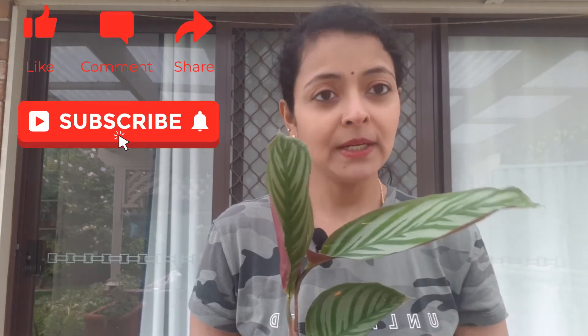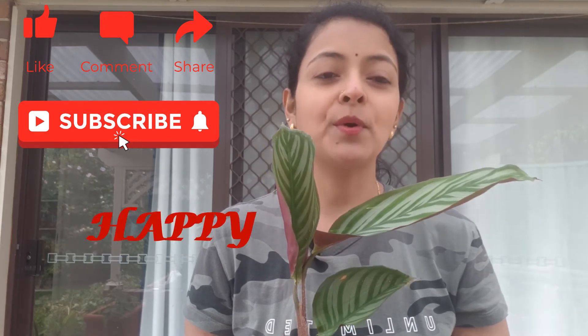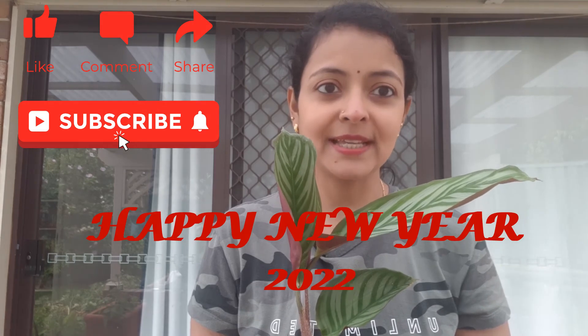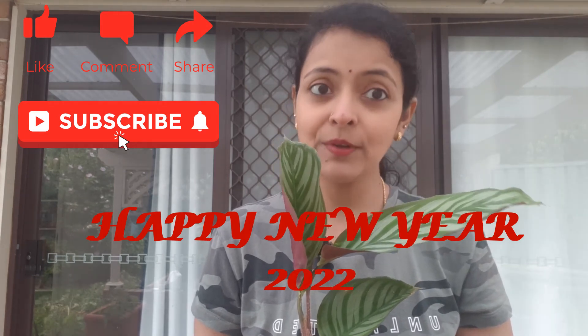So in this video we have talked about the propagation, the potting of these plants, and the soil, watering, and lighting conditions. I hope you enjoyed watching this video — if you really liked it please give us a thumbs up and subscribe to our channel for new releases every week. We will see you next time with another exciting video. Till then, stay safe, happy gardening, and wishing you a very happy new year!